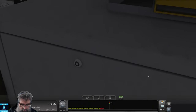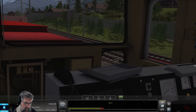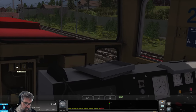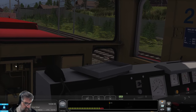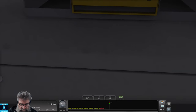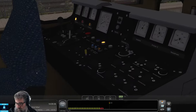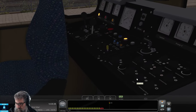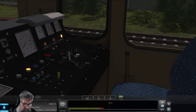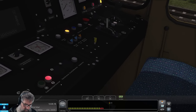Now we want to turn on the loco brake valve, which is that one I think. We've done that one. Now put the train brake lever activation to D. That's on this console — or is it? I think it's on the console over here. I don't see it.